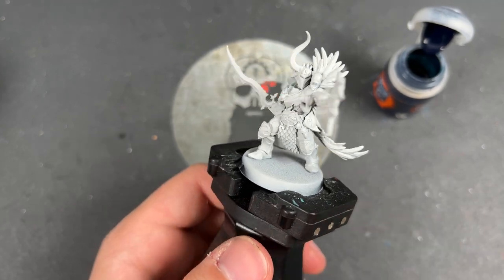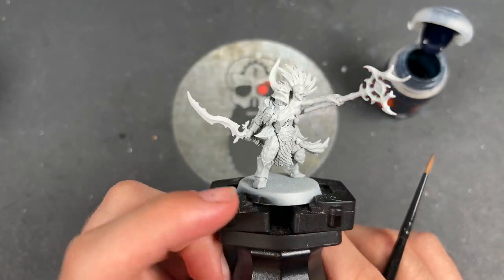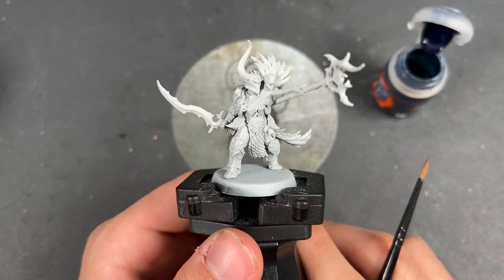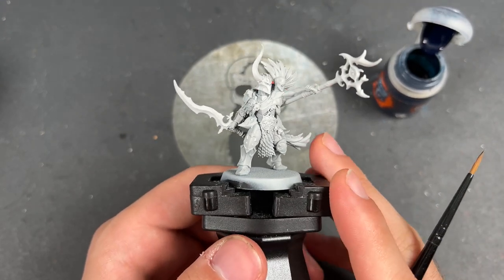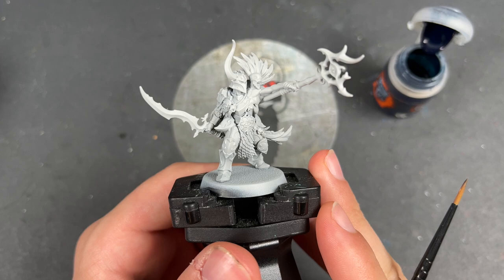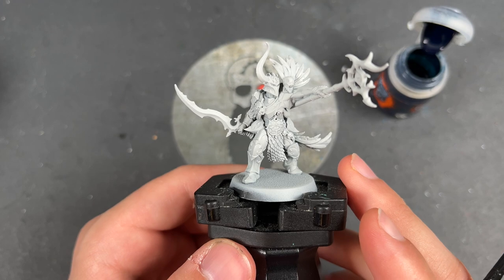The new and improved Cursling — this is a really cool model, sent to me early by Games Workshop as part of the Arcane Cataclysm set. Massive thank you to them for sending me this early so that I can paint it up for all of you. With that all out of the way, what we're going to do is jump in and start painting him.